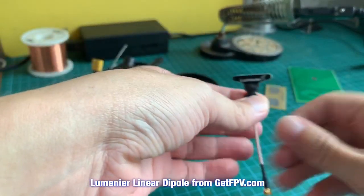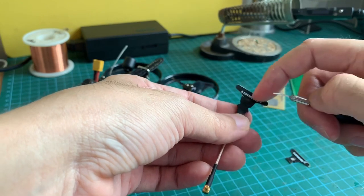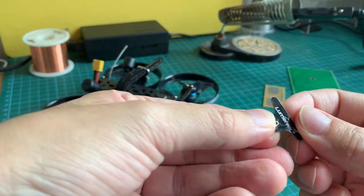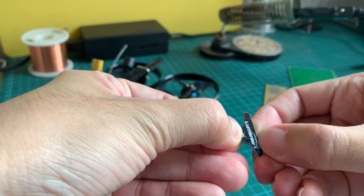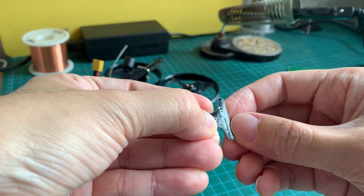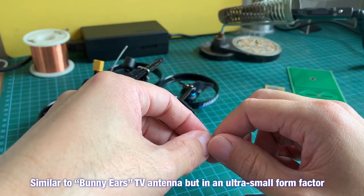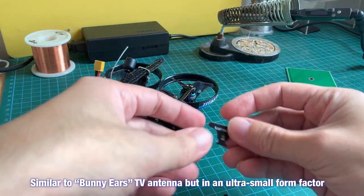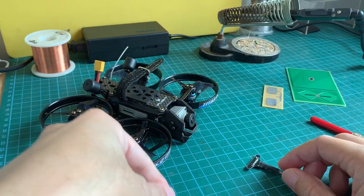These are dipole antennas, so instead of having a signal element in one piece, the signal element is actually pointing in one direction and there's a ground pointing in the other direction. If I focus the camera you'll be able to see — there's a PCB trace going this direction, which would be ground, and on the other side there's another PCB trace going in the opposite direction, which would be signal. It's like those bunny ears TV antennas, but made really small. I'm going to use two of these on my drone.